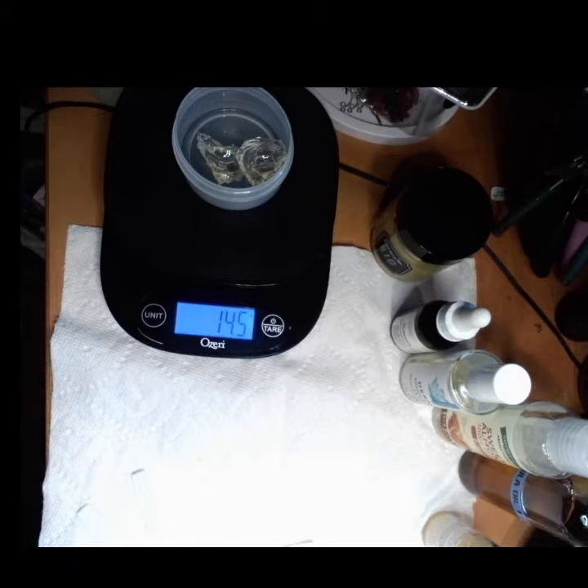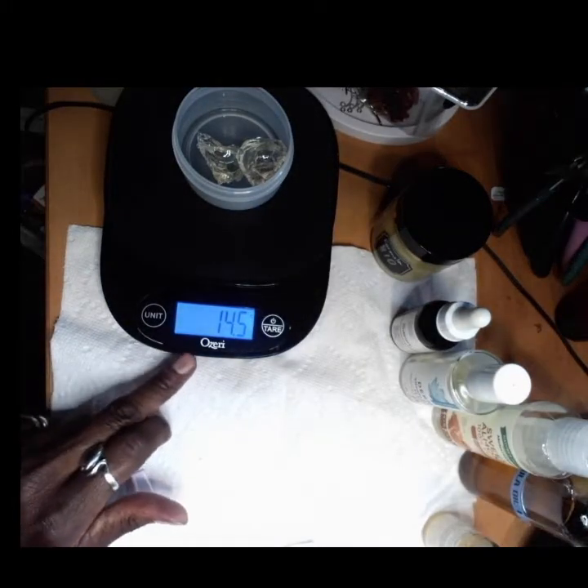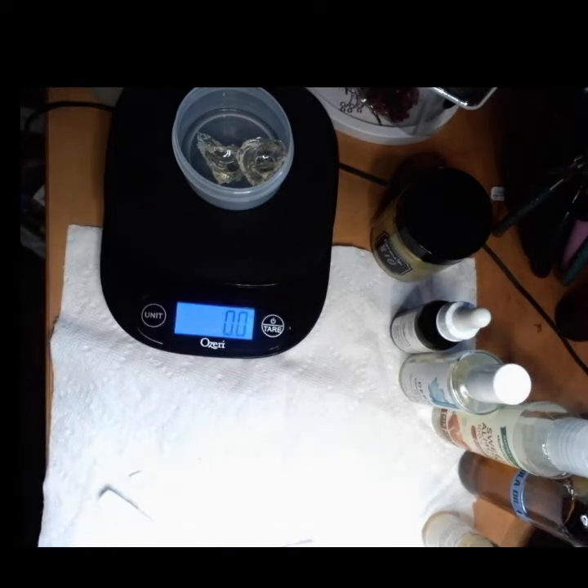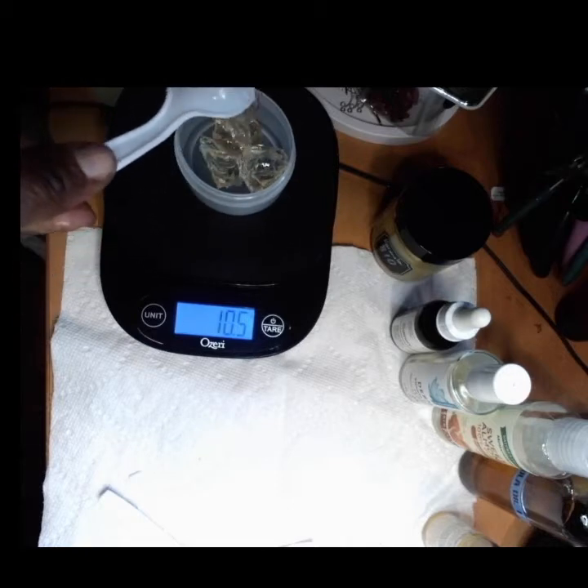Next, I'm going to add in my styler gel of choice. I showed you my Urban Hydration one. I'm going to tare out and use half of that — that's about 14 to 15 grams. Tare it out to start at zero and add a gel. That's 10. I'm just going to finish out this jar, and even this jar, when I'm done, I'm going to save it for handmade lotions or Ayurvedic preparations.